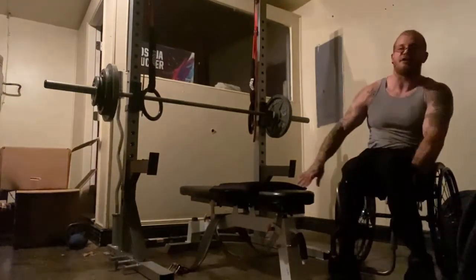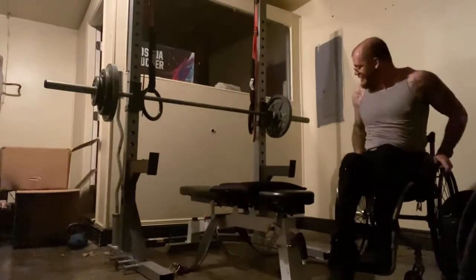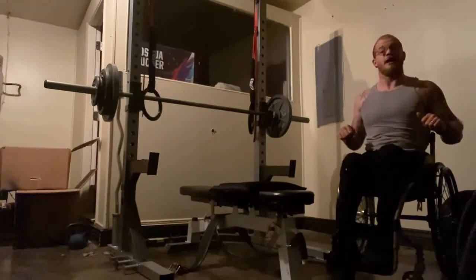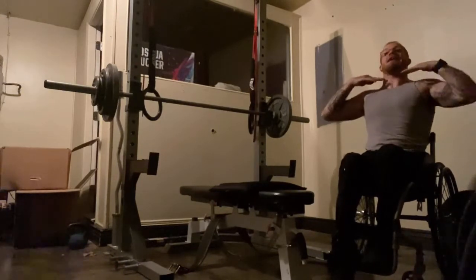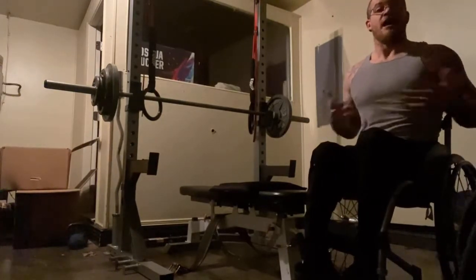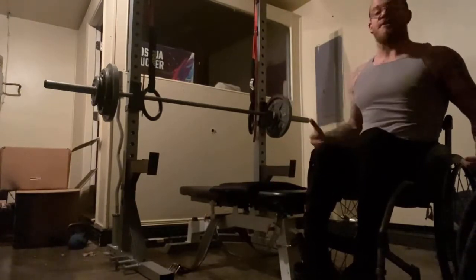A lot of times I don't have any spotter, so I've got safety harnesses. So if I was to press to failure and couldn't, I would just let it come down and let it rest right about where my neck is — it'll be safe and then I can crawl out from underneath. That's one way how I adapt to getting on and off a bench to be able to work out.